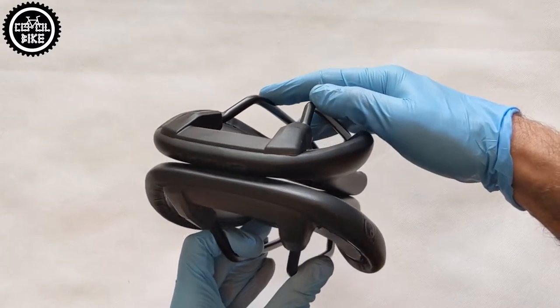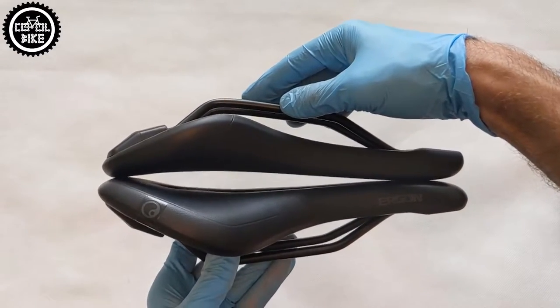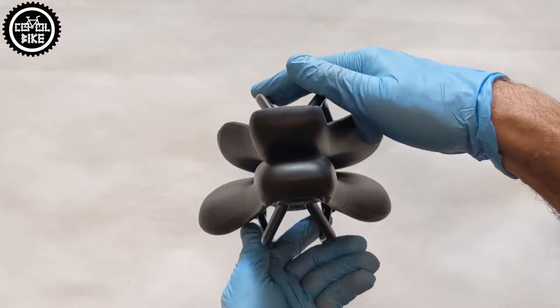From the profile we can see that the SMC has a strongly curved back to help with climbs, while the SM is almost flat and designed to make it easier to change positions on the saddle.